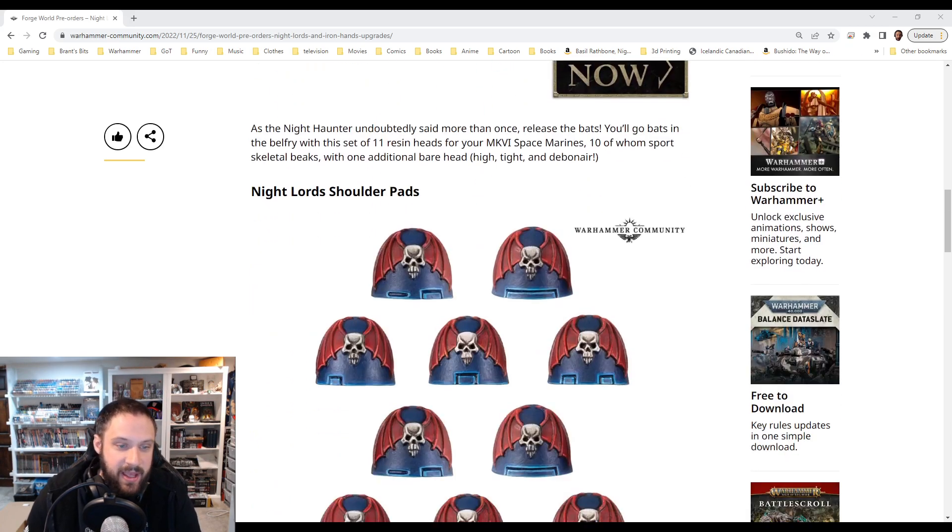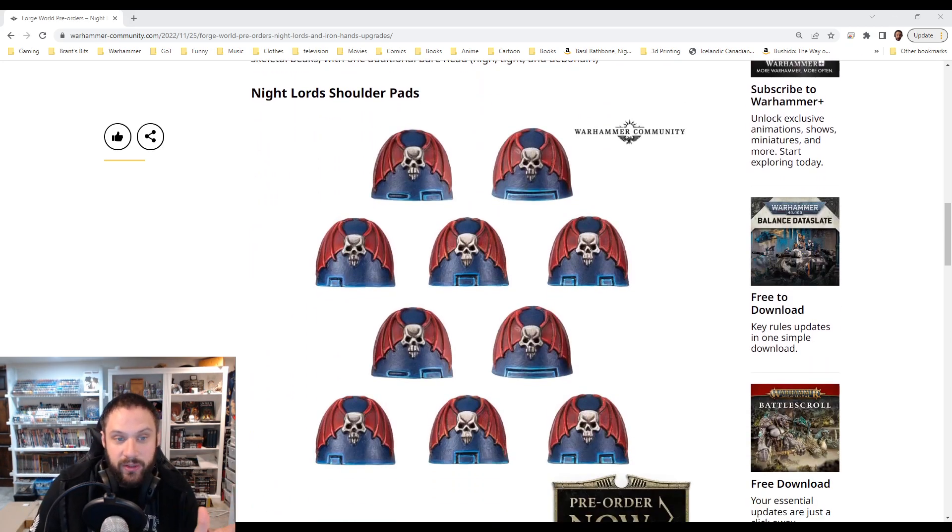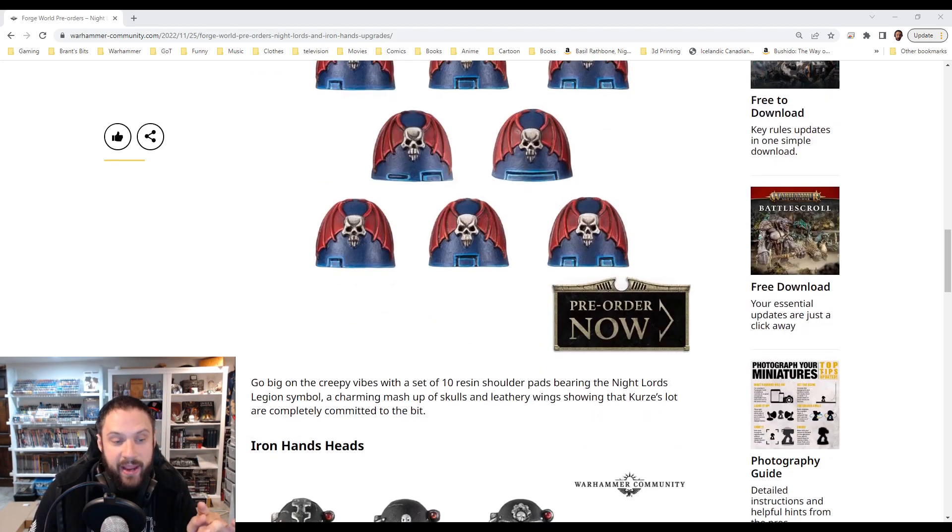These are fantastic. And the shoulder pad — this is actually really well done. It's still kind of a larger version of the symbol, but I recognize it. It looks good. I'm in on the shoulder pads too. I'd probably get a pack of these as well.